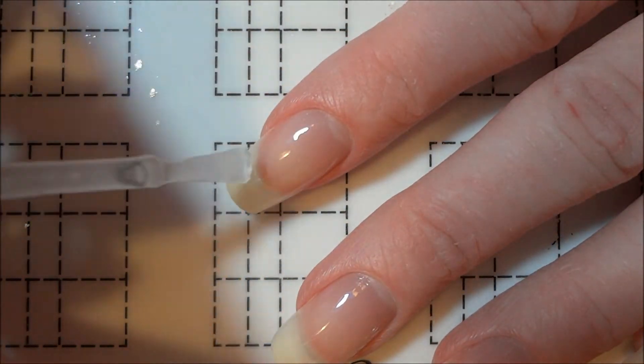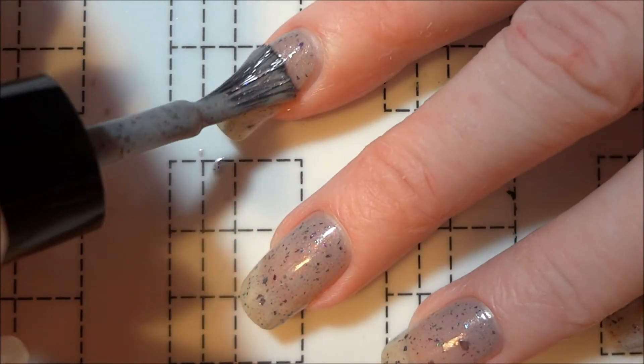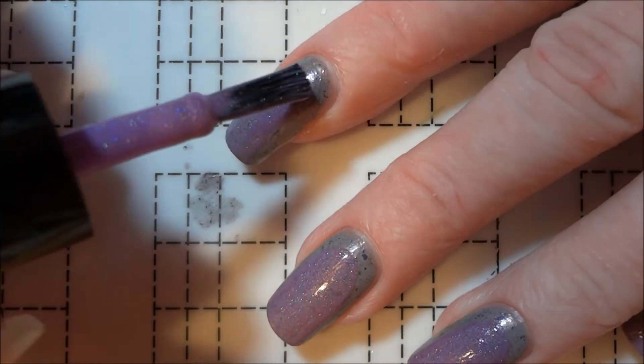To get started I applied a base coat to all of my nails and then I painted them with this light gray polish with rainbow flakies. Once the base color was dry I used a light purple holo to create the ruffian design.